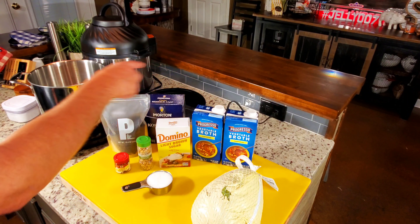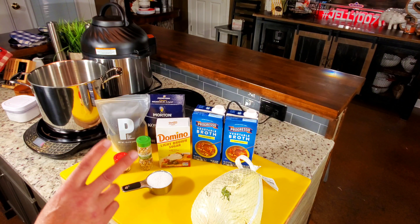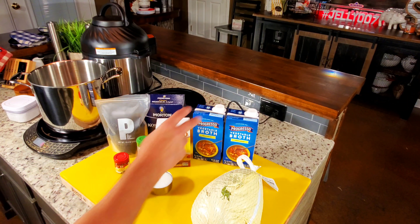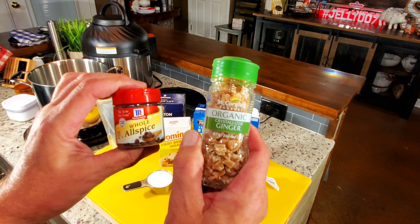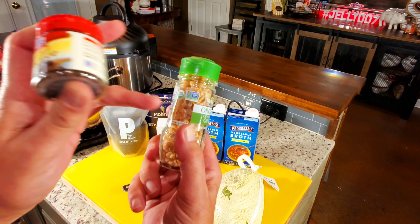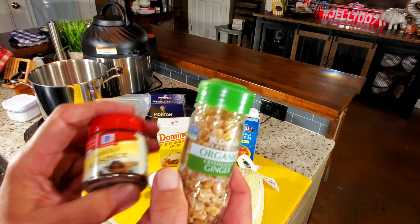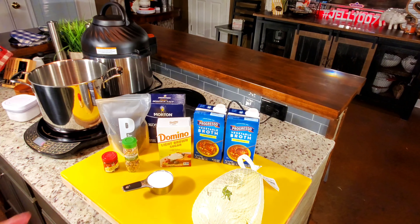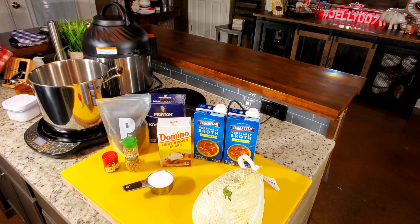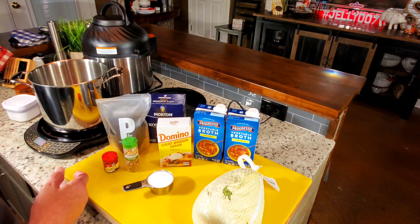Here's everything Alton Brown uses in his turkey brine recipe. I'm making it identical except I'm doing a half batch — half the salt, half the vegetable broth, and so on. He mentioned in his video that if you can't find the allspice it's okay to skip it, but I found it easily in the spice section of my grocery store. I think the ginger and allspice add a flavor you can actually taste at the end, so I'm going all the way with it.